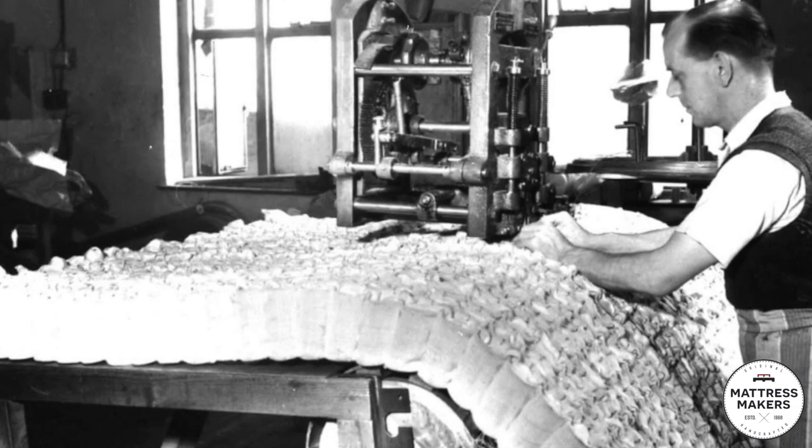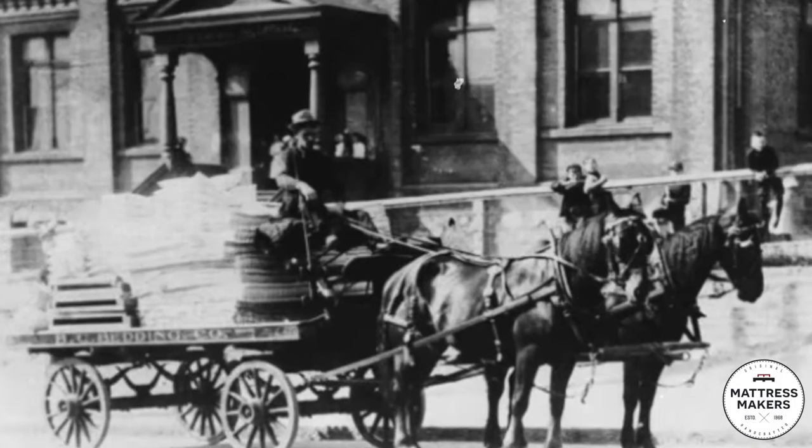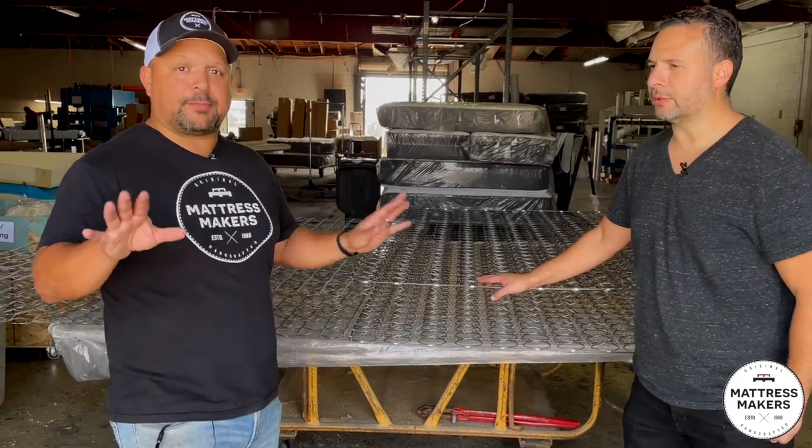Innersprings have been around for over 120 years in mattresses. They started back in the 1800s with the horse and buggy. Did you know that? Fun fact.